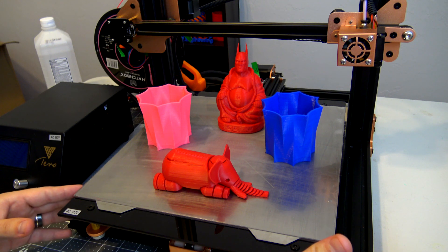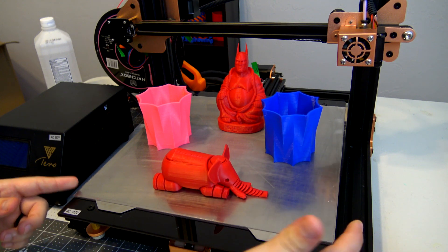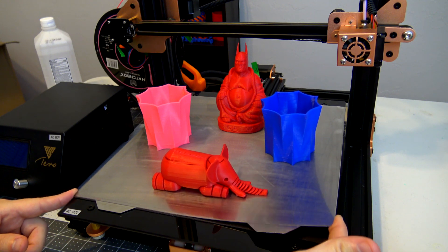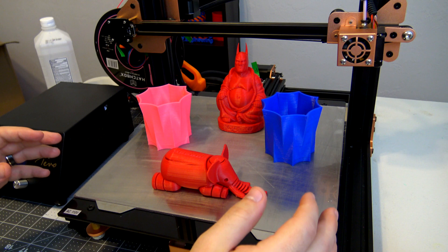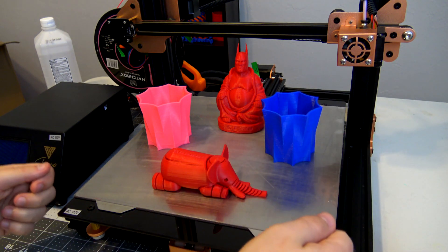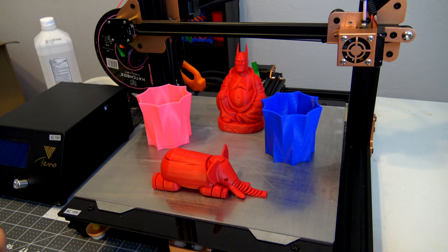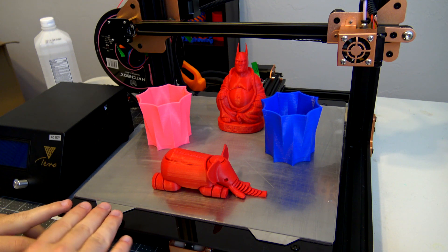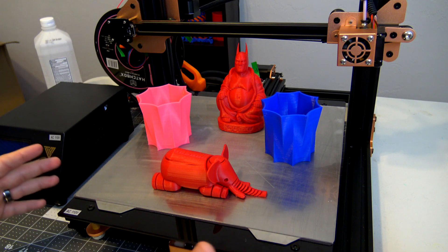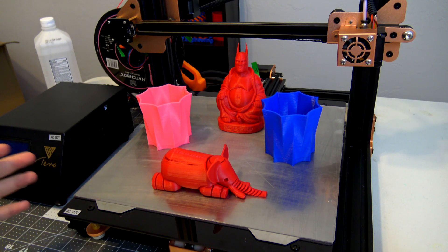Regardless, the convenience of being able to pop off the build plate is a major improvement. I can't wait until I have multiple build plates — once a print is finished I can remove this one, pop it off while it cools, put on a new build plate, and immediately start printing again. That kind of build plate rotation is going to be a big boost to productivity, rather than waiting for a glass surface to cool down and scraping it up with an exacto knife. This makes it so much more convenient to just flex it and have the print pop right off.